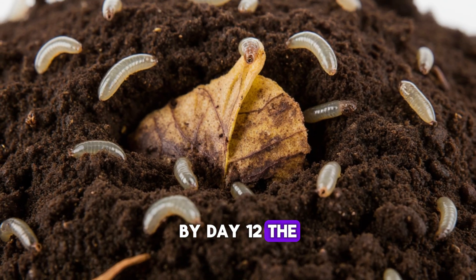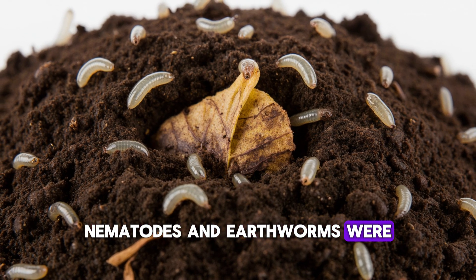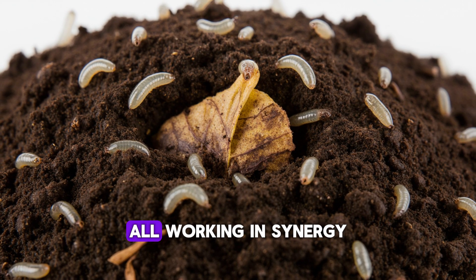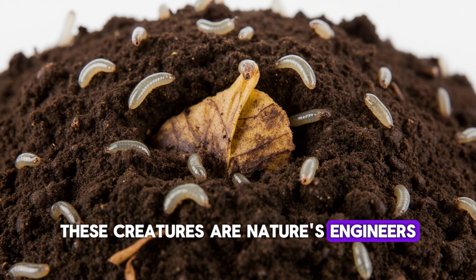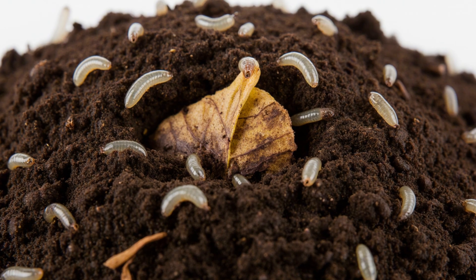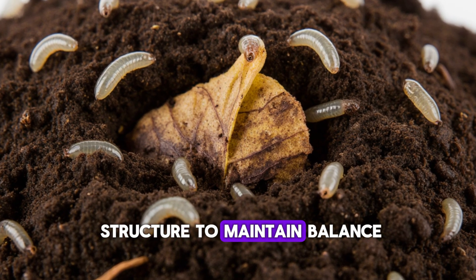By day 12, the soil was teeming with visible life. Tiny springtails, nematodes, and earthworms were moving through the top layers, all working in synergy to recycle nutrients. These creatures are nature's engineers — they fragment organic debris, stimulate microbial populations, and mix the soil structure to maintain balance.